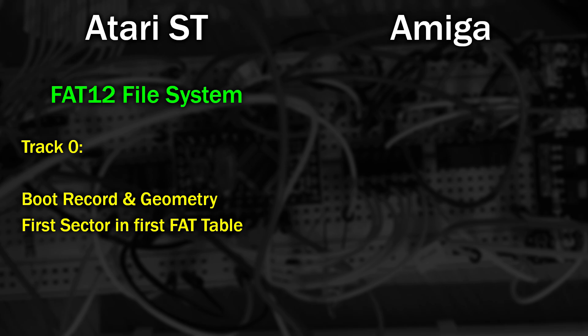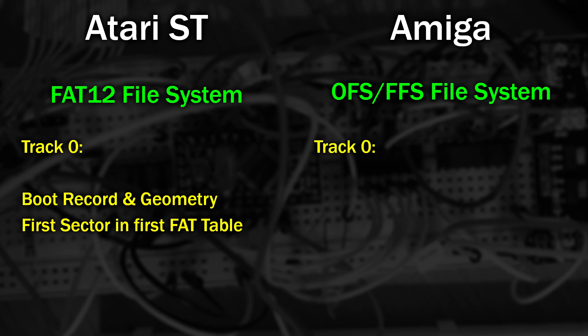However, the Amiga file system, regardless of whether it's an OFS or FFS system, also needs to read the first few sectors from track zero. The first sector usually starts with the three letters DOS, followed by a single byte that identifies the type of file system in use. So how can both file systems exist on the same disk at the same time when they both require the same sectors?